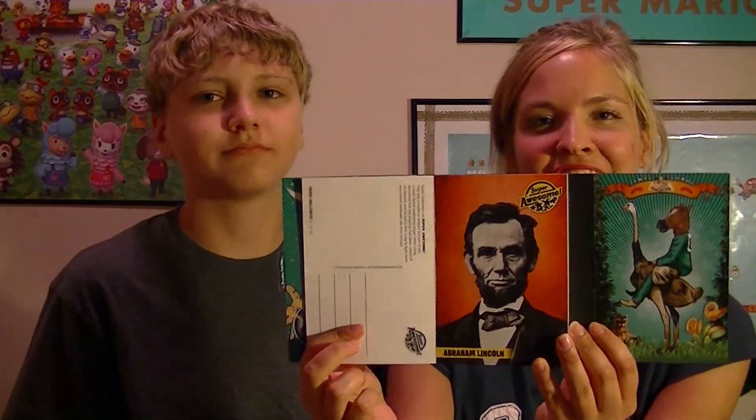We just opened up one of the postcards — Abraham Lincoln! That's pretty cool. Let's see what other kinds of stuff they have.